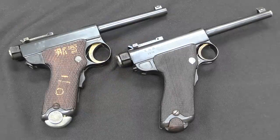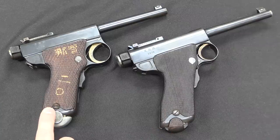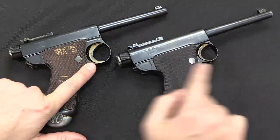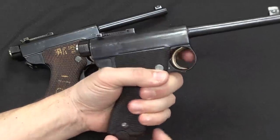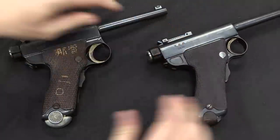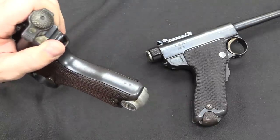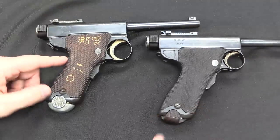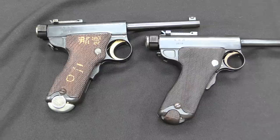Now let's look at the differences between the early Grandpa and the later Papa. The Grandpa was introduced in 1902; the Papa was designed in 1904 and went into production in 1906. At first glance you'll see that the trigger guard has been substantially enlarged on the Papa — the Grandpa's is actually a really small trigger guard, and if you're wearing gloves, good luck. The Grandpa models all had stock slots, which were removed on the Papa Nambus, with only a few special presentation models equipped with shoulder stocks. There was also a slight change to the profile of the grip, not all that much, but enough to necessitate new tooling.